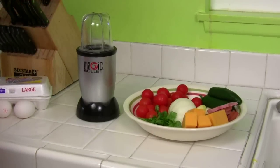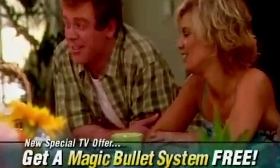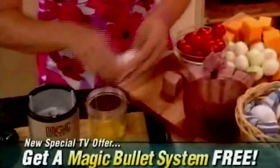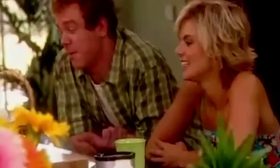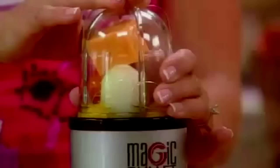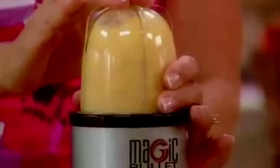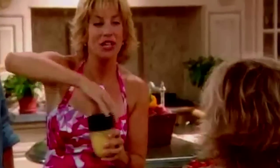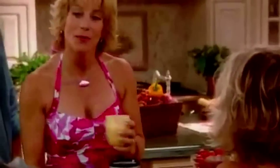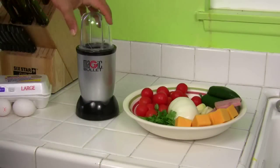Before we do the omelet, let's take a quick look at the infomercial and see how they made it. In the clip, someone makes an omelet with two eggs, tomato, onion, and cheese — chopping ham and veggies, grating cheese, and whipping the eggs all in three seconds.